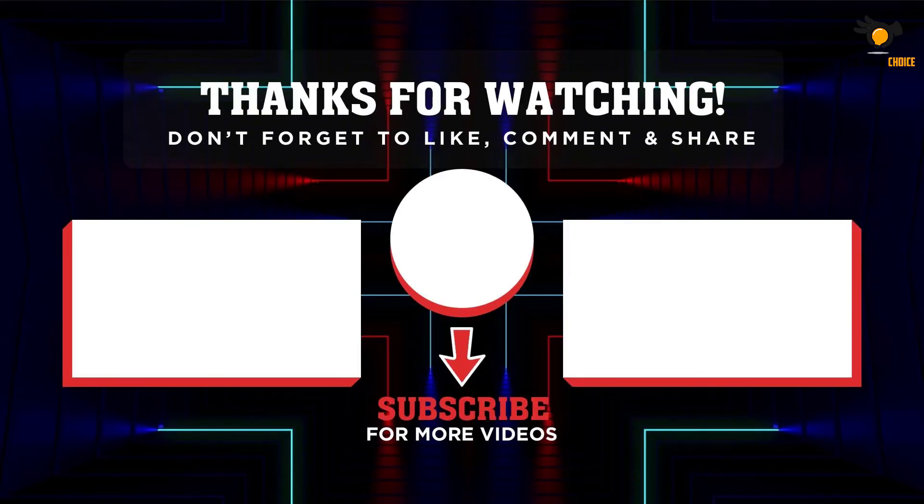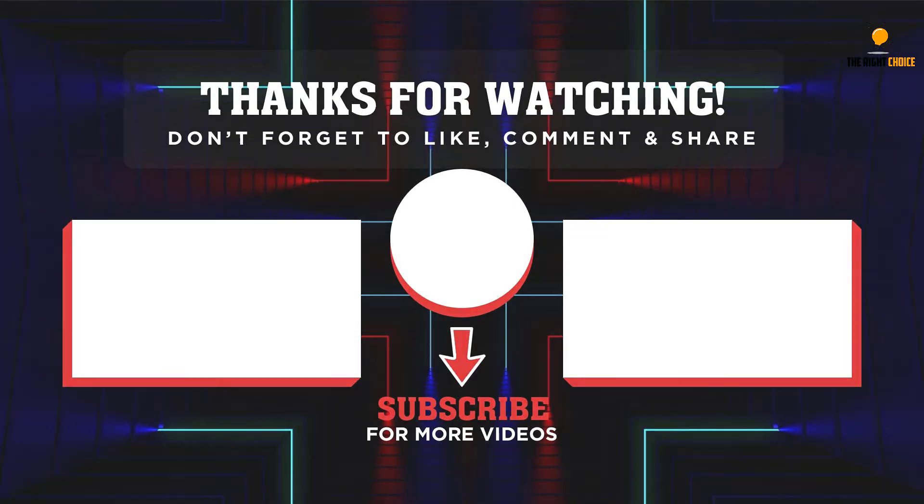That's all for now, thanks for watching. If we helped you out in any way, please hit the like and subscribe button — we'll see you guys in the next video.